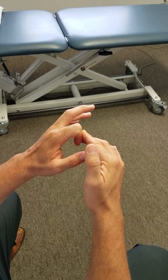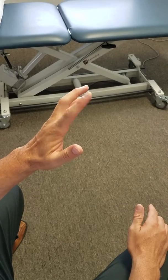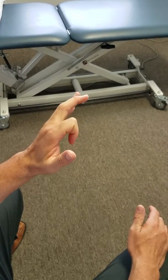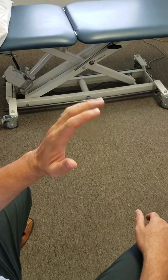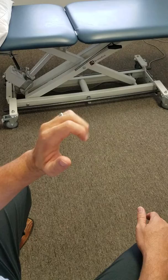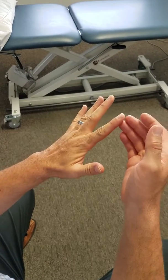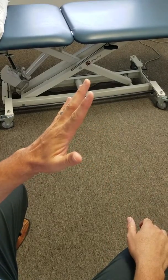Hold it there for 20 to 30 seconds, then let it release and move your index finger in full flexion and full extension. I'm not worried about these fingers — they can come along for the ride if they want. Do this 10 times. You don't have to worry about extension with this one; you already have full extension.